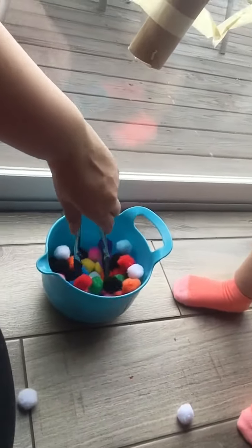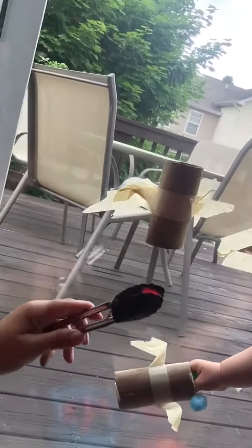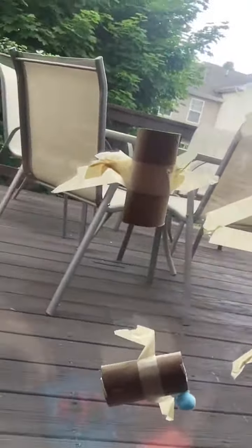They can practice picking up a pom-pom and putting it through. Let's try the long one — oh, did you rip it? It's okay, mommy will fix it, just put it right back. You might need some extra tape on these since the kids are going to play with them.